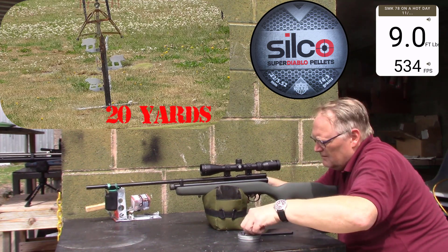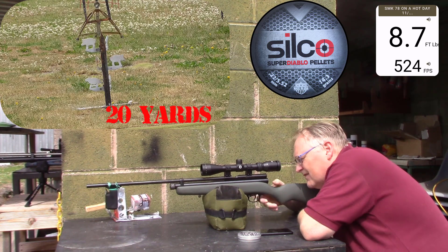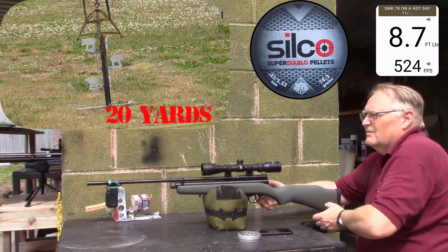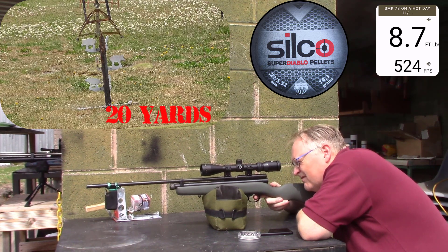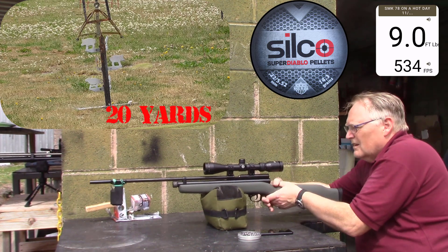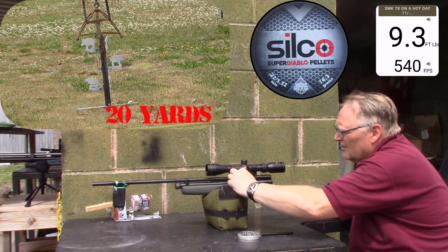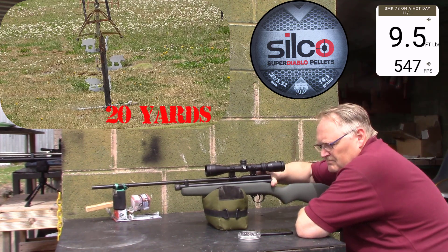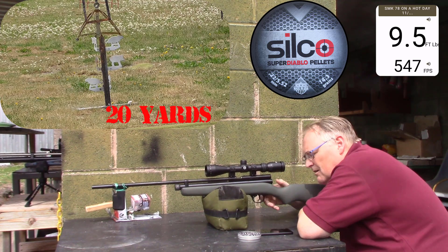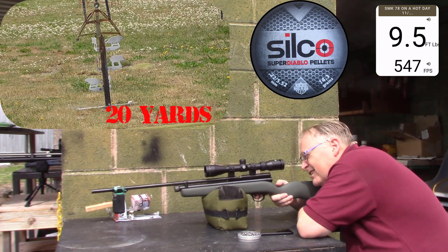Nine point eight, five hundred thirty-four. Eight point seven, five hundred twenty-four. Nine point zero, five hundred thirty-four. Nine point three, five hundred forty. Nine point five, five hundred forty-seven. There's two and a half foot pounds more power between cold and hot weather.